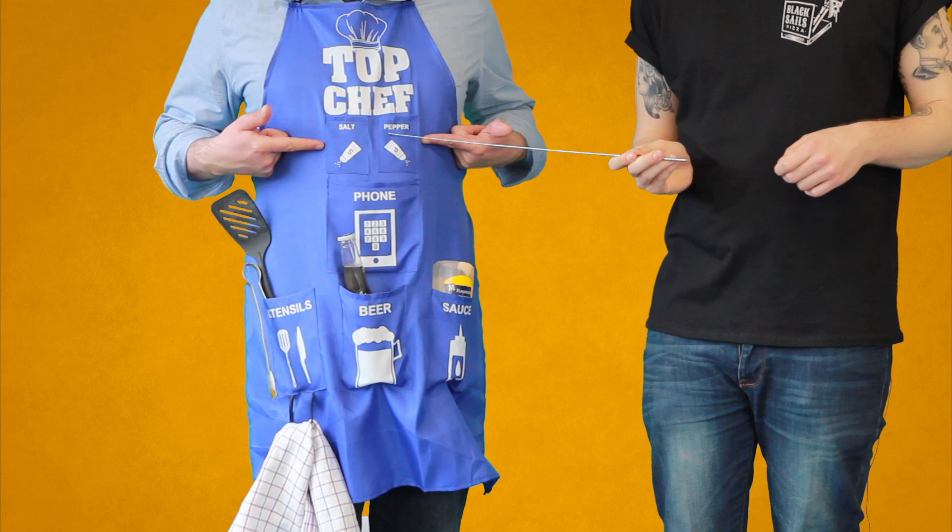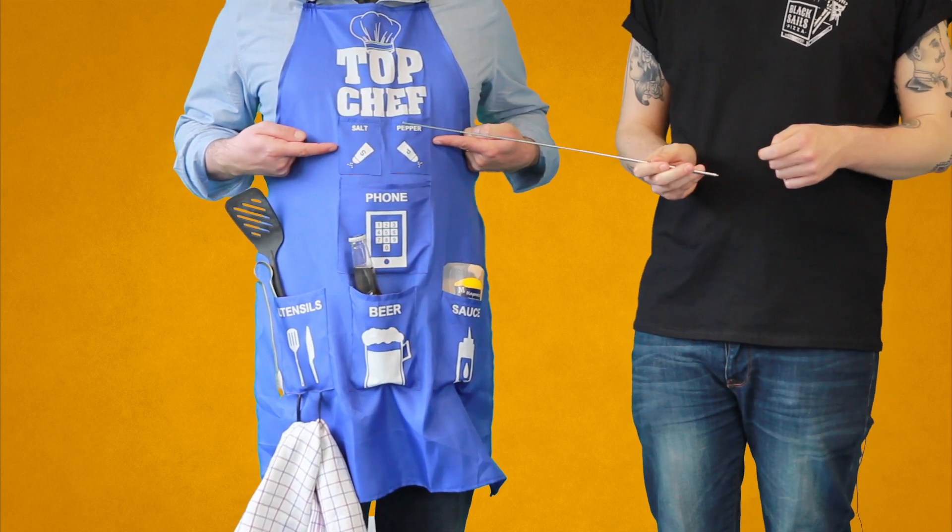First off, salt and pepper, right at the top for easy access — because seasoning is the most important part of cooking.